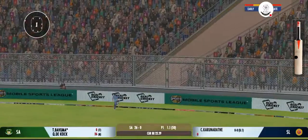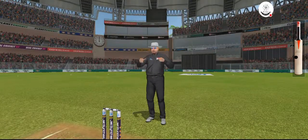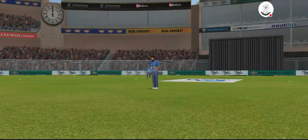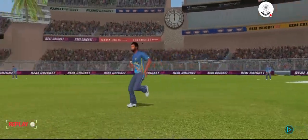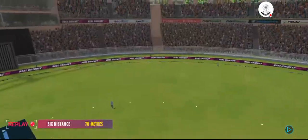The batsman sees that one early, gets into a great position, and got it from the meat of the bat. He looks in good touch.